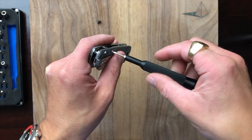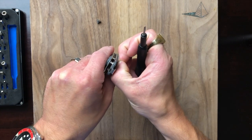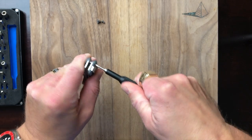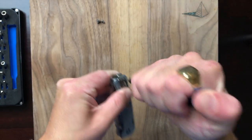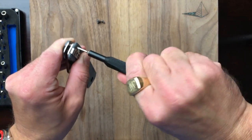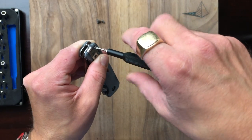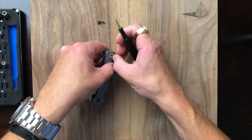Always happy to see that nothing is loctited. Also T6 on these body screws. As I was saying, I was just really impressed with what was on offer here.